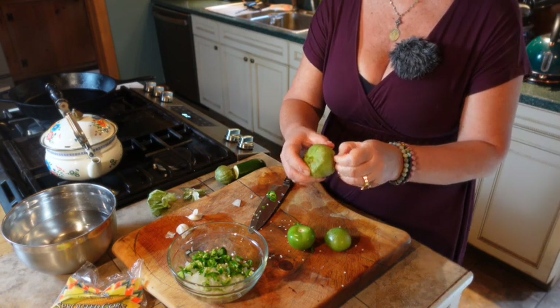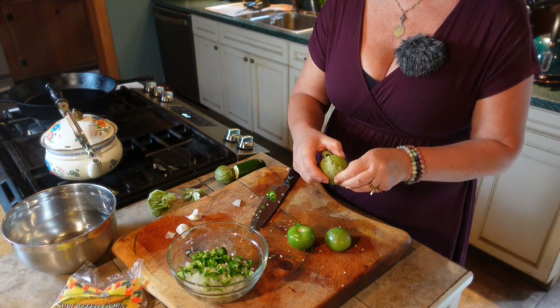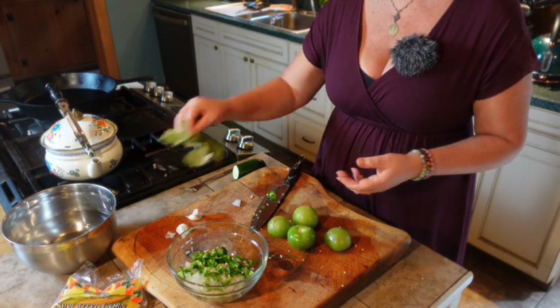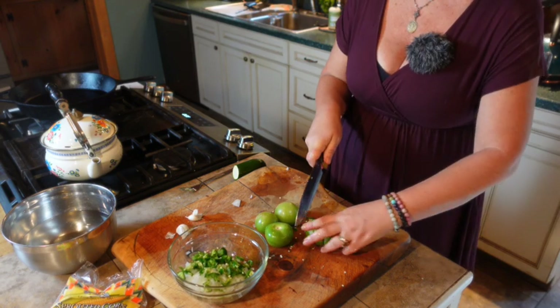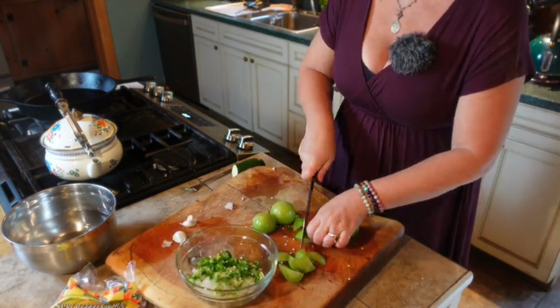You just peel tomatillos like so, if you've never worked with one before. They are delicious — very tangy. It's not like a green tomato; it's more intentionally tangy, where a green tomato just tastes a little unripe. I'm going to dice these, just cutting around the stem.